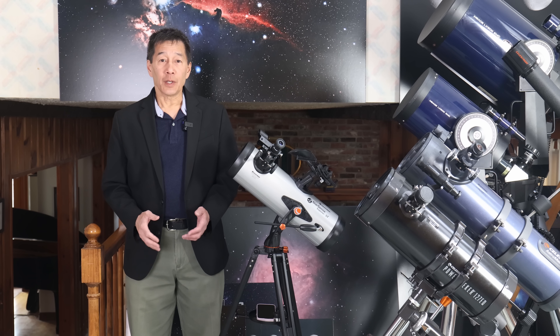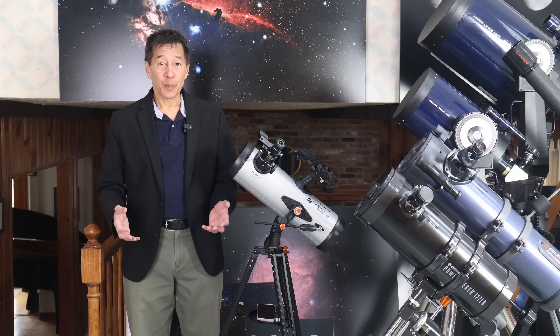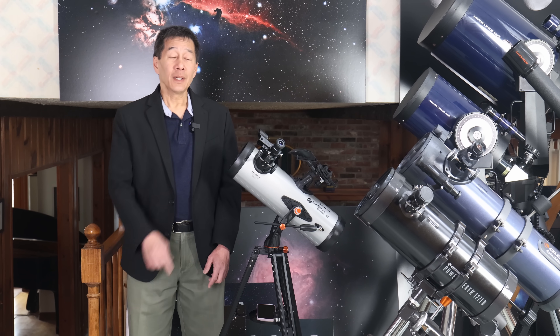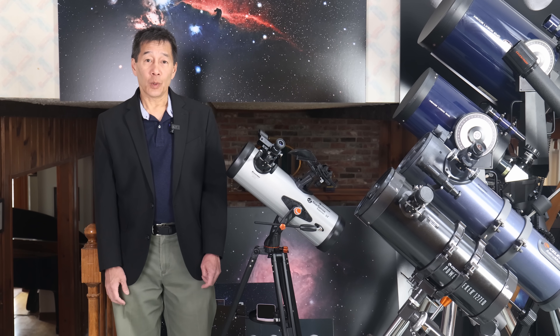I seem to be a magnet for inexpensive telescopes lately — people drop this stuff off and don't bother picking it up again. That's the PowerSeeker 127 in black — that's the thing you really shouldn't be buying. The blue one is the Astromaster 130 — I didn't care for that one either. And we have the StarSense 114 here.